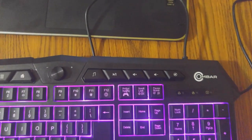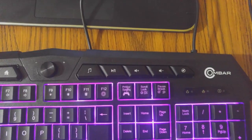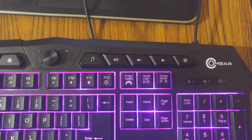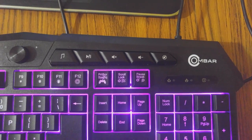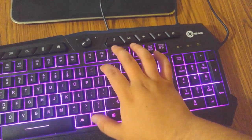On the other side we have another five buttons. Your music button opens up your music player — I have mine set to Spotify, but if you have iTunes set as your main music player it's going to open that up. You also have your play button, volume up, volume down, and your mute button, which is very convenient.